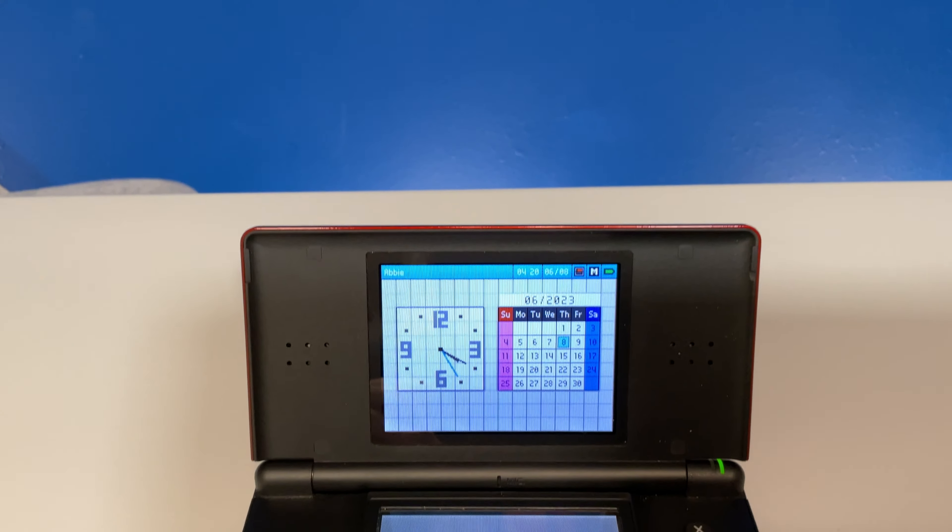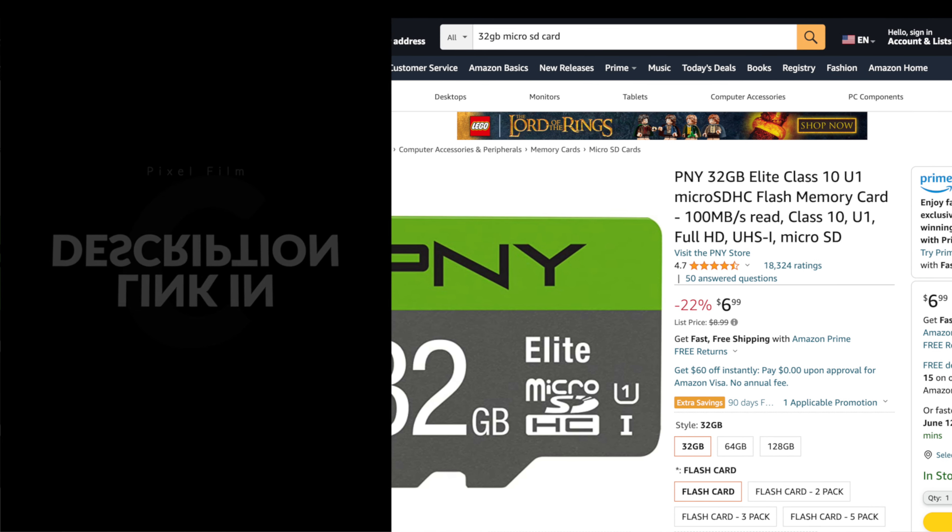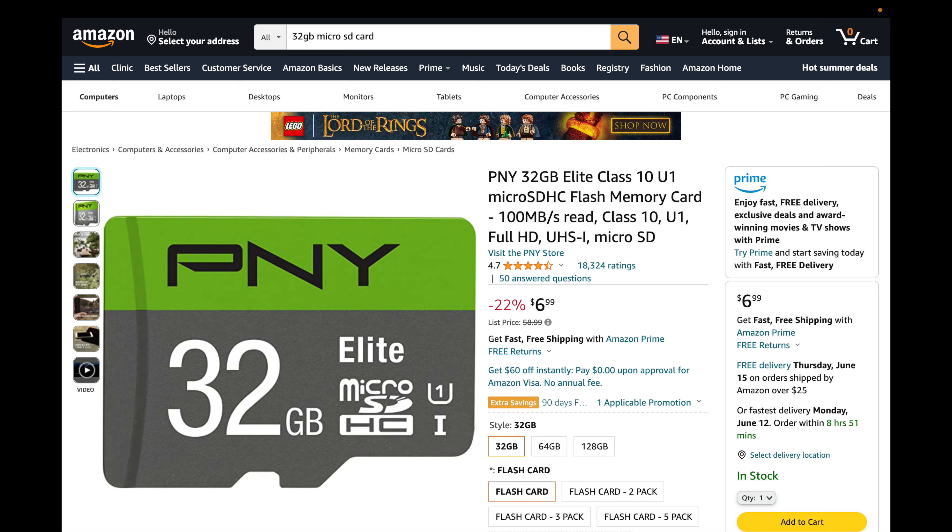All of the magic that happens here goes through the power of the Easy Flash Omega Definitive Edition Flash Card. These are readily available on Amazon, and there's a link in the video description so you can pick one up for your own DS or DS Lite system. You'll also need a microSD card to store your game content — there's a link in the description for one that works great with the Flash Card.